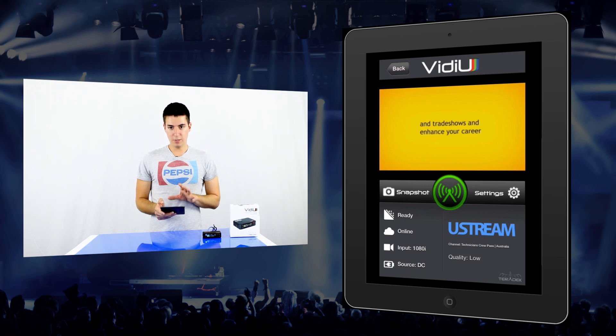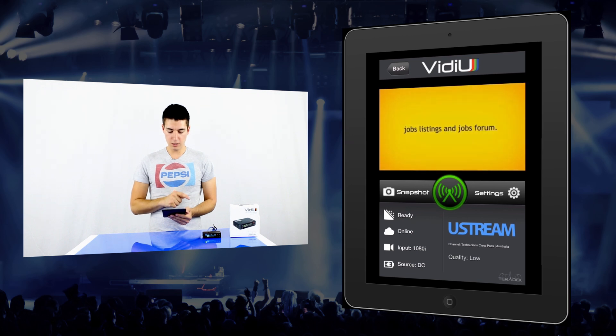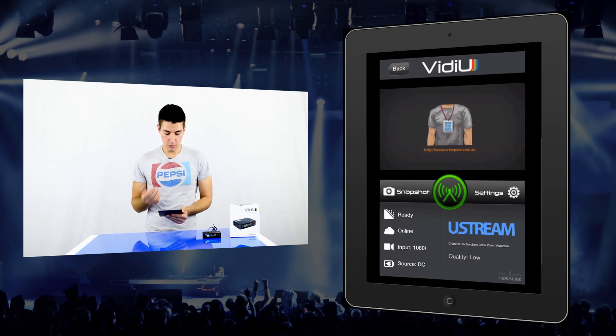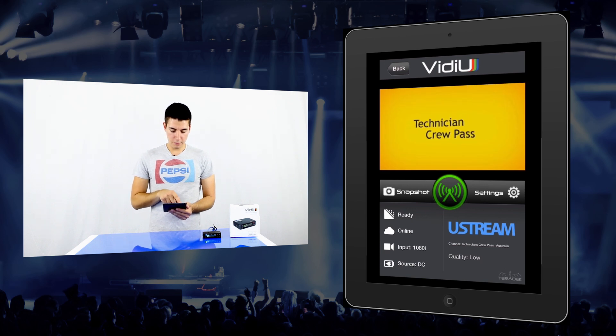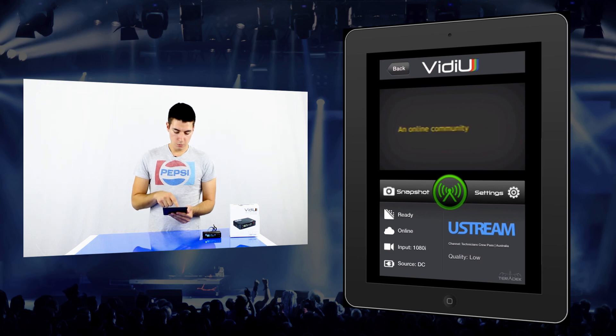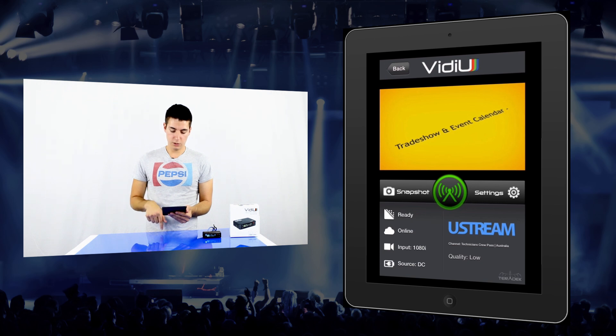So here we are looking at the app — it's really great, I can't recommend it more. On the home screen you've got a live view of what we're streaming; there's a bit of lag because I've got it set to very low resolution, but you can set it to full HD. You've got snapshot, which lets you take photos. The big green round button in the middle is how you turn the stream on and off. You've got the settings tab, and underneath you've got a quick overview of what you've set up — it's telling us it's ready to go, it's online, input is 1080i, power source is DC, and I've set up a Ustream account for Technician's Crew Pass with quality set to low.